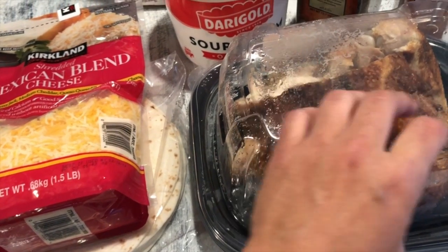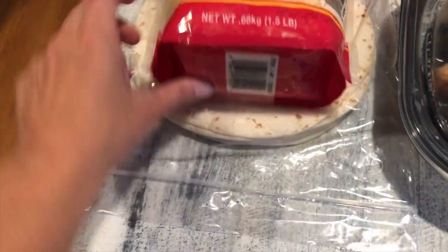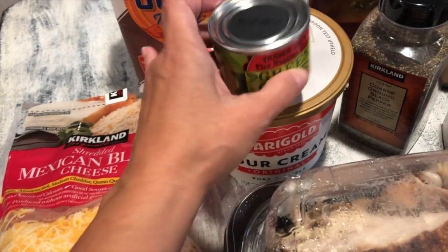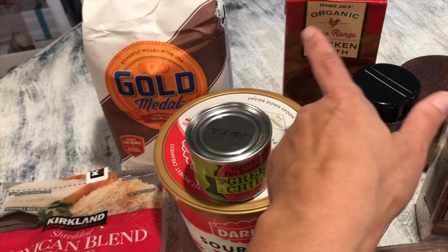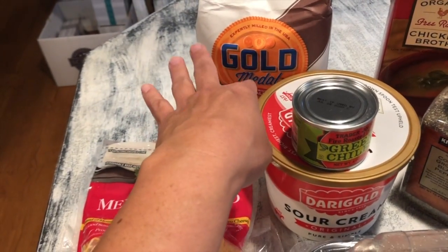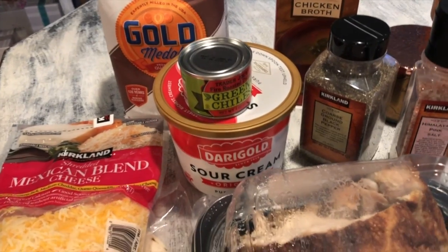For a family of six, I use about three cups of chicken, however many tortillas you have for the family, about three cups of sour cream with green chili, roughly two cans of chicken broth — maybe two and a half cups — and about six to eight tablespoons of flour.